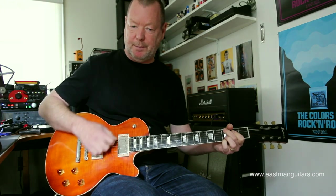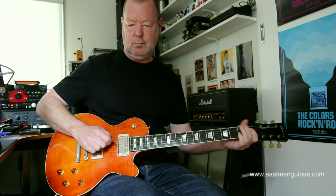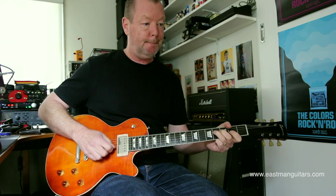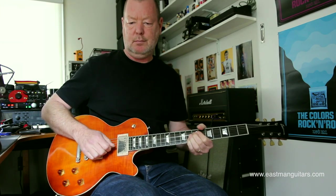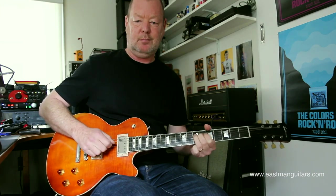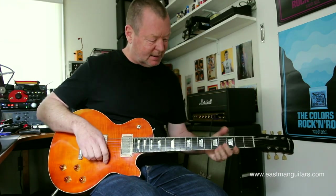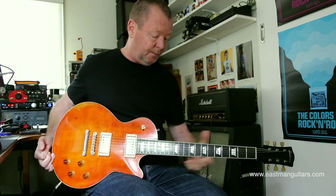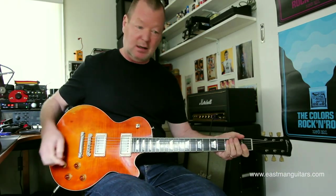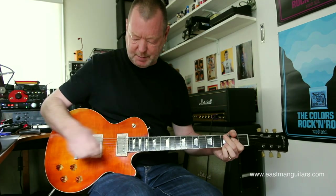Bridge pickup. It's such a great play, it feels really solid, and it's light as well, which is a big plus. The neck profile, kind of 50-ish, late 50s, it's got a bit of girth in it. Middle position.